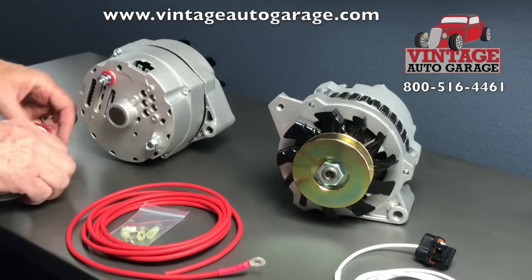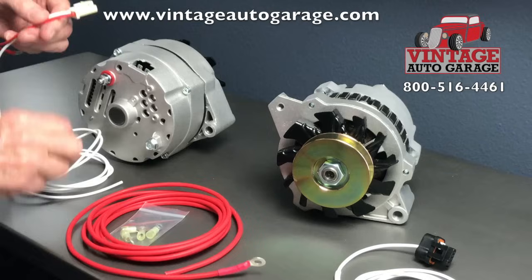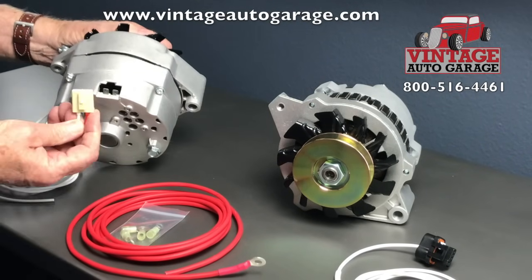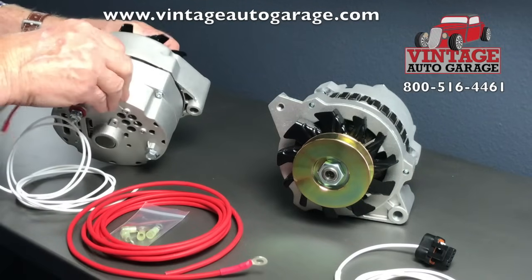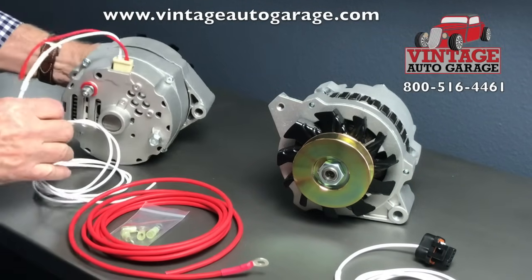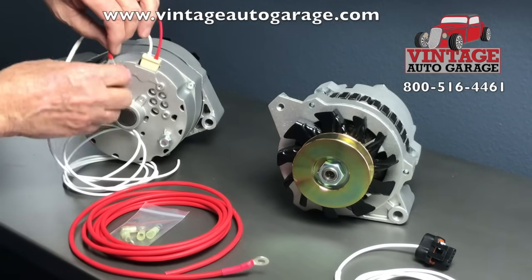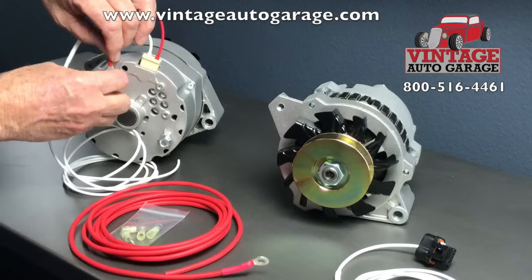The first thing you want to do is locate the connector that goes in the back — it's got a couple of spade connectors in there. These simply plug into the back, and then there's a sense wire that connects to the back of the alternator here.